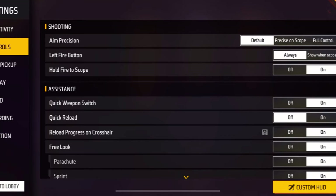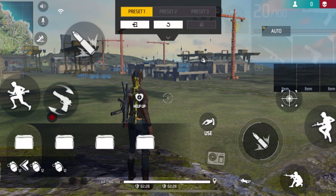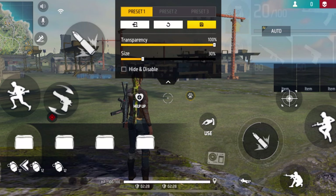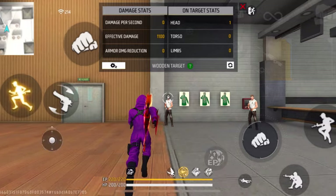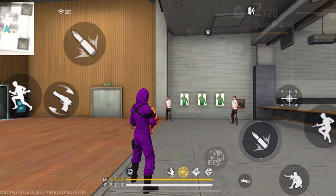A good way to practice this trick is to go to your custom HUD and select a small icon — for example, the pet icon. Bring it to the place where the crosshair normally is, so when the crosshair disappears while using snipers you can use that button as an aim guide. Once you practice and get better at it, I recommend you remove the button and just use it normally.